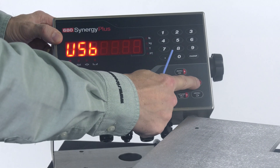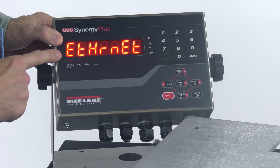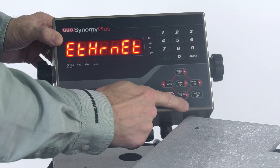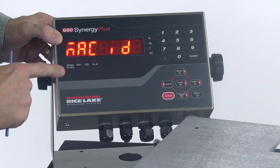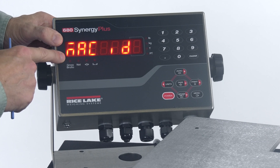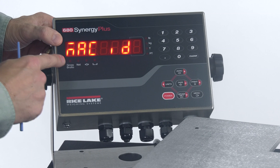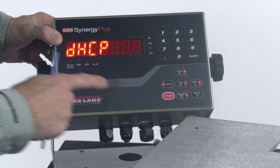Going to the right, I see USB followed by Ethernet — this is the menu I want. I'll use my gross net key to go down into that menu. The first option I see is the ability to view the MAC ID for the scale. We don't need to do anything with that, so we'll go to the next step.